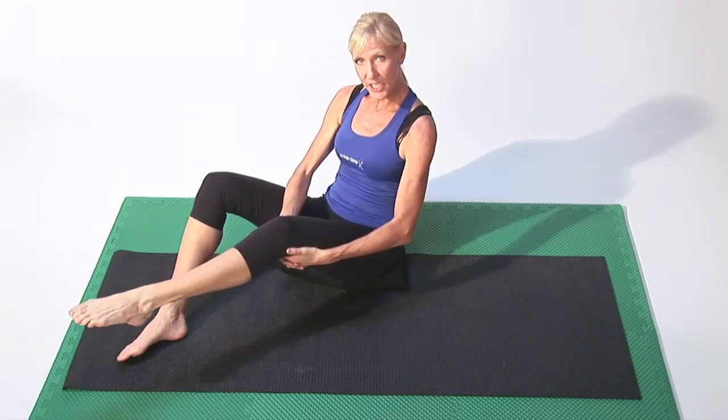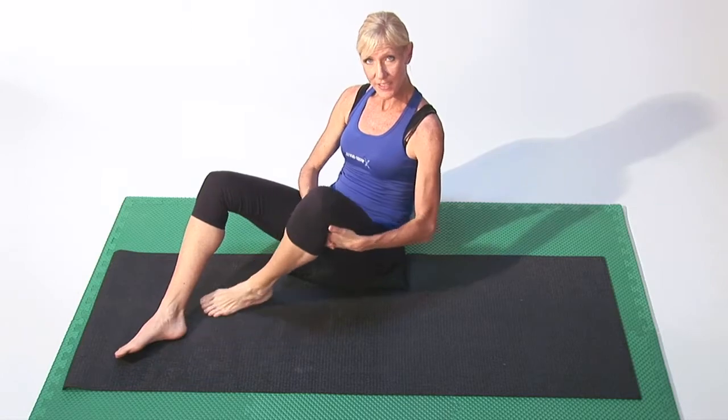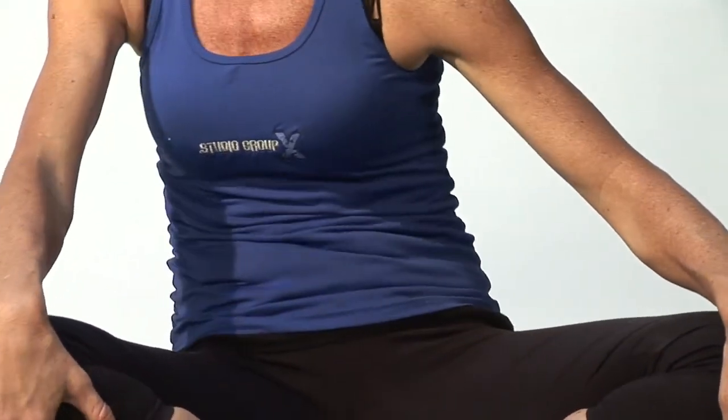Getting that circulation flowing through those feet. Those are some great yoga exercises for circulation. I'm Carol Ann with cyberworkouts.com.